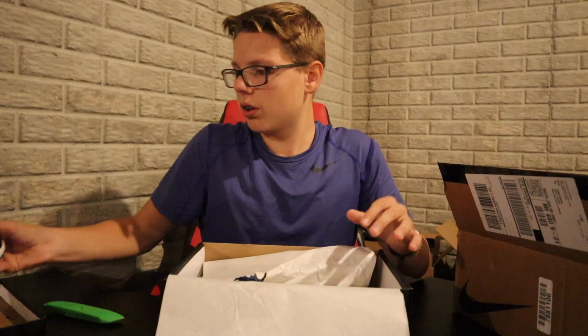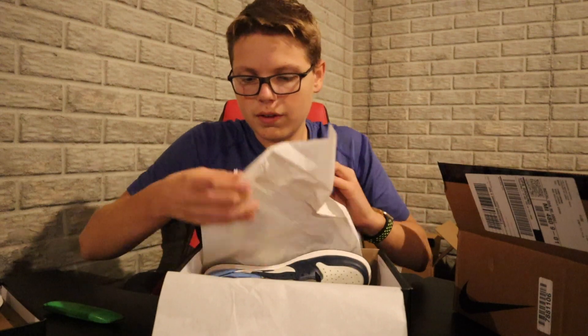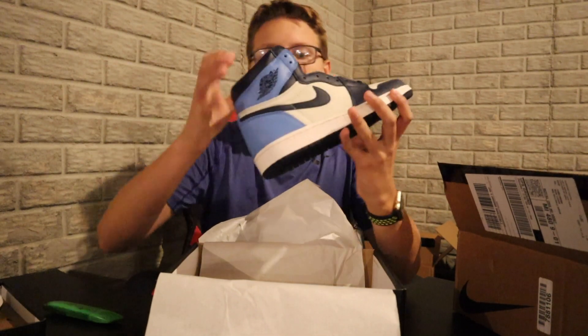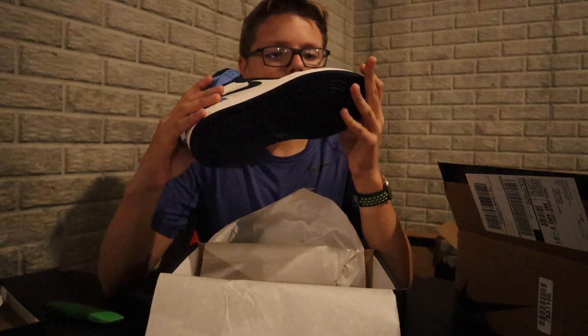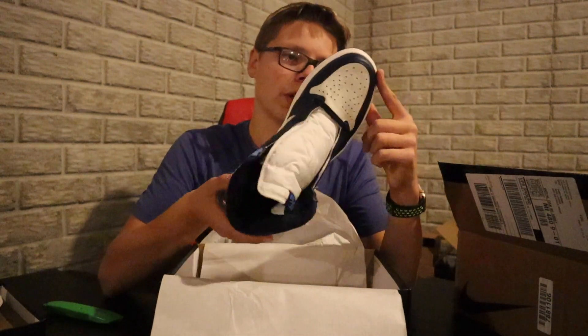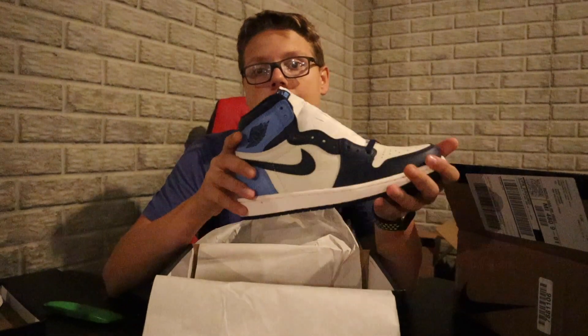The first pair looks all good — sick. Now let's look at the second pair, just making sure there are no defects. Checking the laces and everything in there. The quality on these is insane. The soles look perfect — we got a really good pair here.